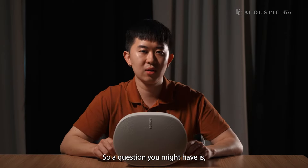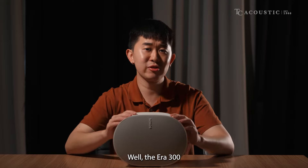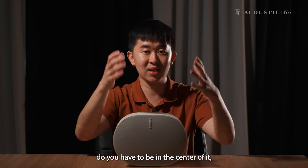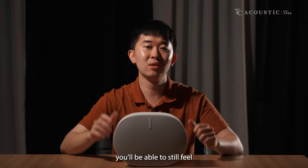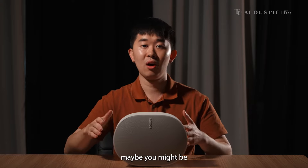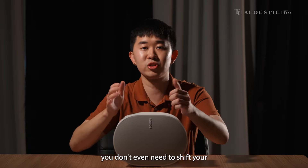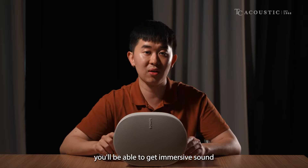A question you might have is: what if I don't have Apple Music or Amazon Music — do I still need the AERA 300? Well, the AERA 300 is an all-in-one speaker with its multi-directional firing speakers — front, left, right, and even upward firing. No longer do you have to be in the center; even if you are walking around your home, doing household chores like vacuuming, whether you're on the left side of the kitchen or the right side of the balcony, you don't need to shift the speaker. With AERA 300 and Spatial Audio, you'll get immersive sound wherever you may be.